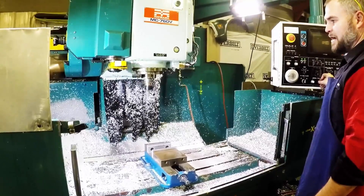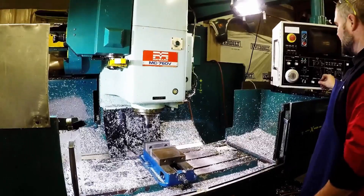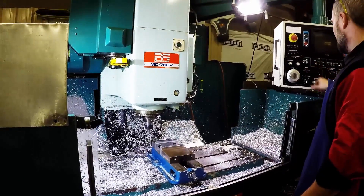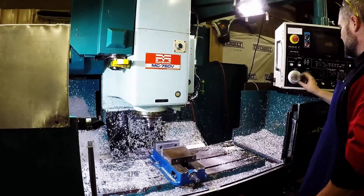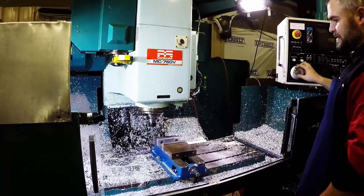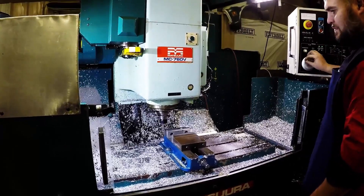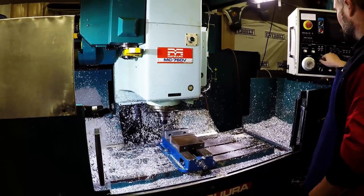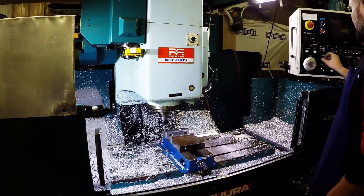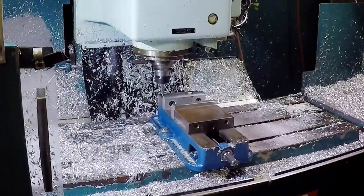We'll move the jog and then bring it down. Once we get close, we'll go to fine mode and use the dial to spin it over where we want to go. We'll bring this down, come forward just a little bit, and then start creeping up on it.